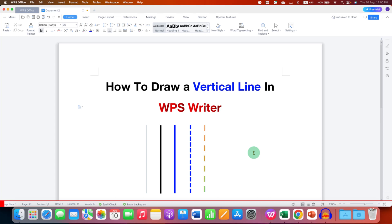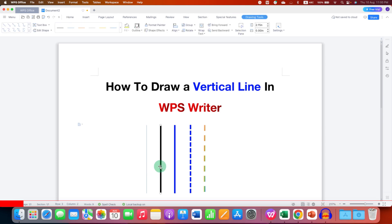In this video you will see how to draw a vertical line in WPS Writer. I will also show you how to increase the thickness of the line, change the color of the line, or make it dashed or dotted like this.